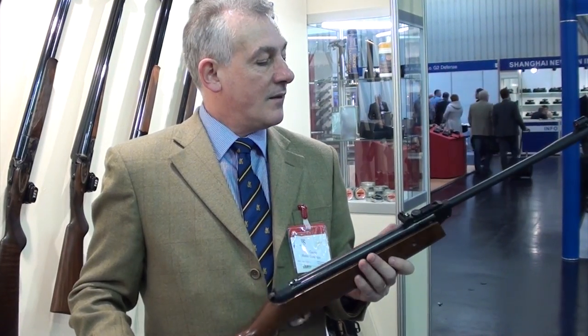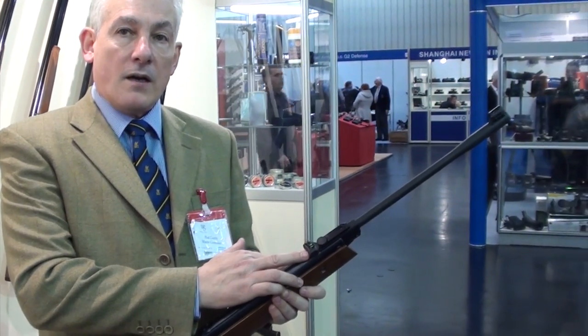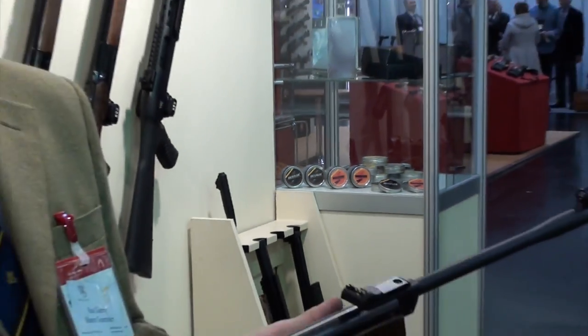You can fit the scope to the gun. We've got a rifle barrel, and for those who don't want the telescopic sights, you've got iron optic sights — all in a package which will retail around £110.